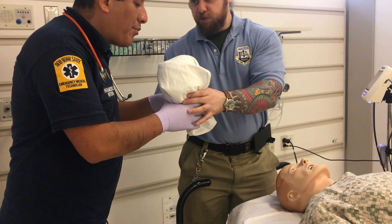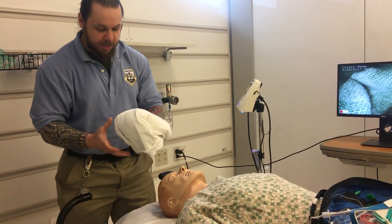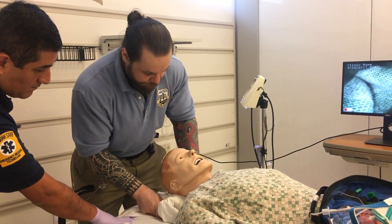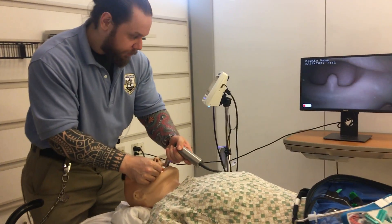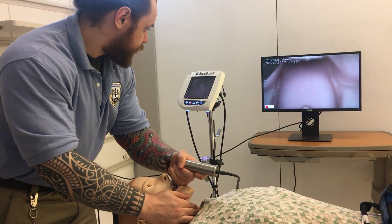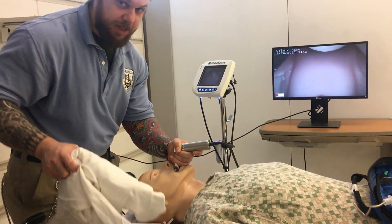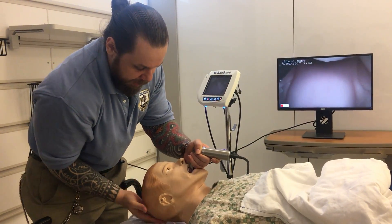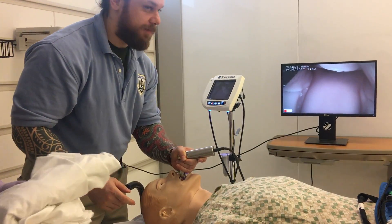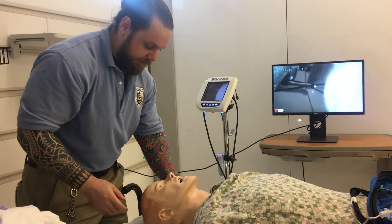He has the auditory meatus — the ear hole — aligned to the sternal notch, and that's what you want to accomplish. I want to have some padding under the head. I'm going to use the glidescope to show you the view. I see the top of the upper glottis, insert into the vallecula — this is the optimal view with proper positioning. Watch what happens when I take away the padding: the view collapses. When I realign the auditory meatus with the sternal notch you get an optimal view of the vocal cords, and when I let go you lose your vocal cords. Always align the ear hole with the sternal notch.